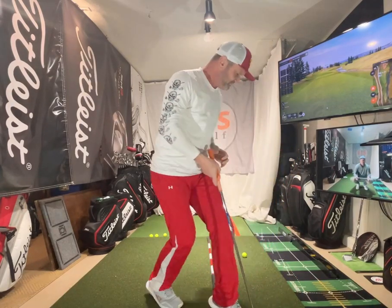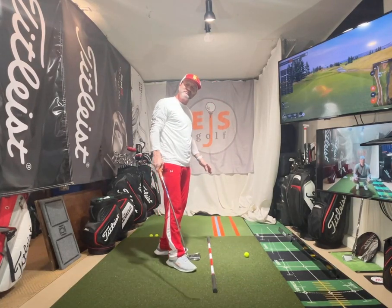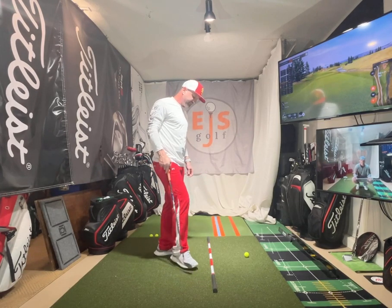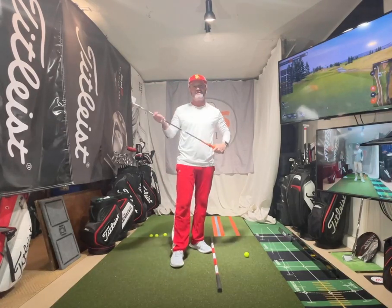Hi friends and golfers. This is something I call the stomp and go drill. This is for those that really struggle with interaction with the ground and how we're supposed to use it — where we're moving into our feet so we can get some good ground reaction forces. And I know that's the kind of buzzword of the day: ground reaction forces.